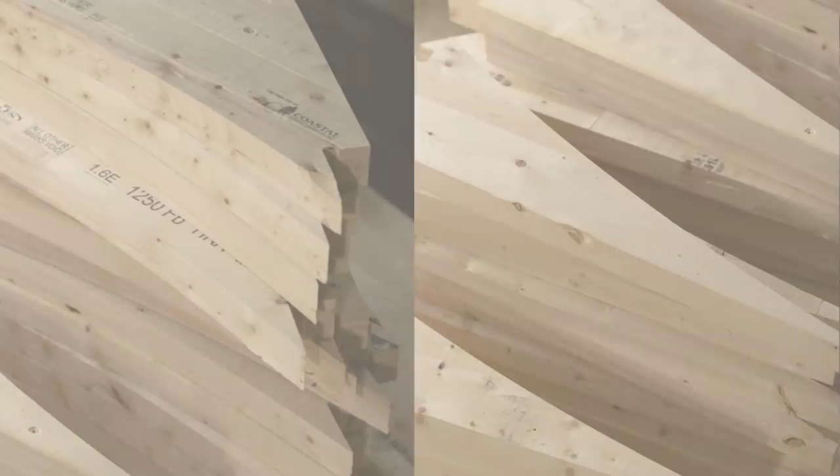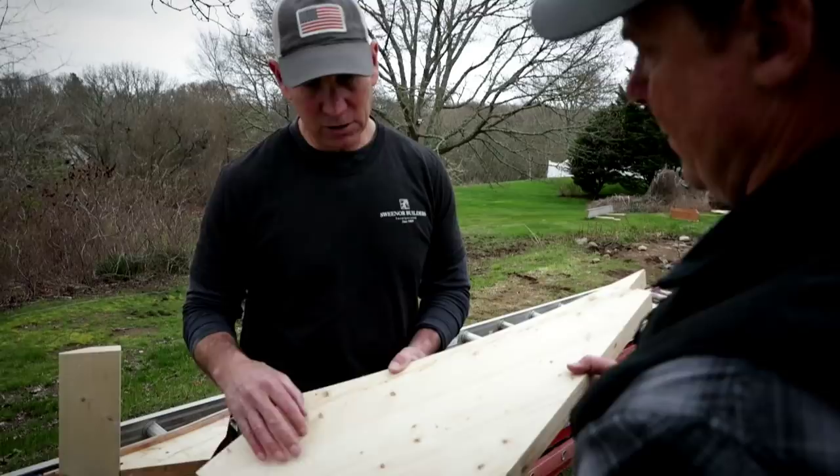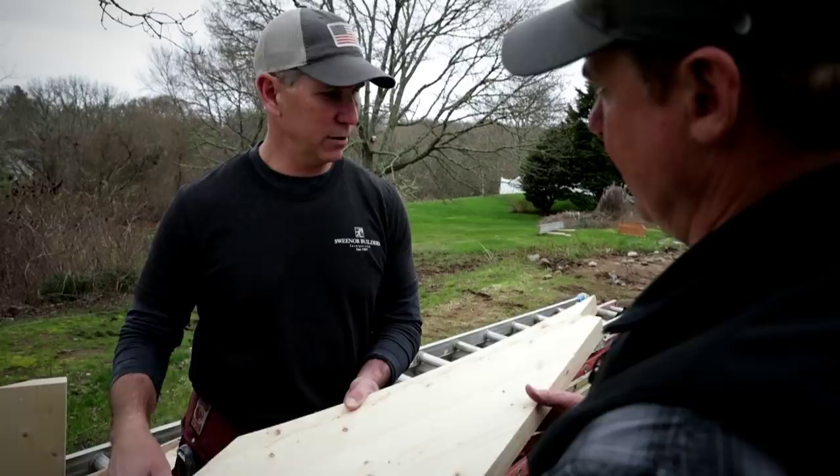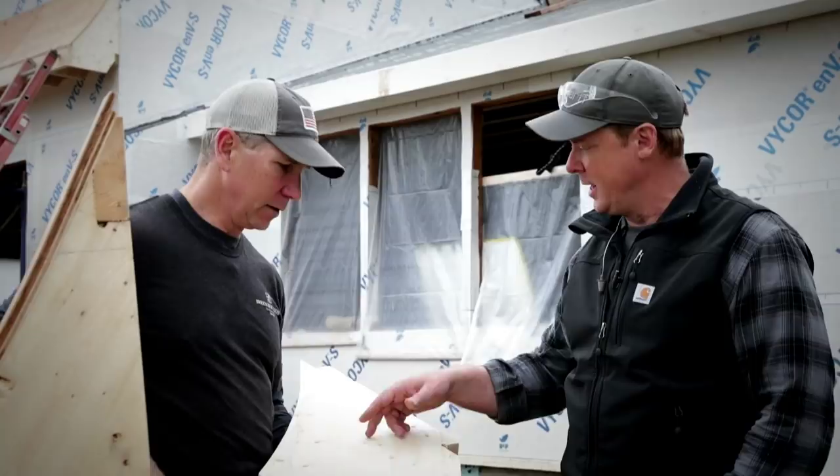Let's talk about these rafter tails and what they're made up of. This is two-by stock that they repurpose - it was probably scraps not suitable otherwise. They mill them so that they're laminated pieces together, with a little tongue and groove detail that's glued, and then lengthwise they're finger jointed. So these things are 24 feet long, perfectly straight and square, lightweight, and they perform just like wood. Between the finger jointing and the lamination there's really high yield in terms of material.